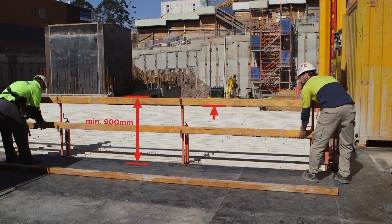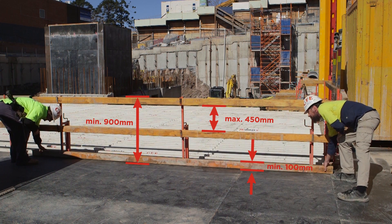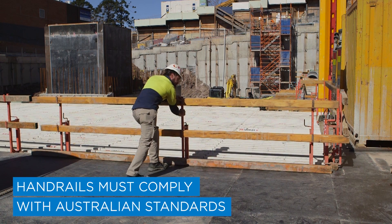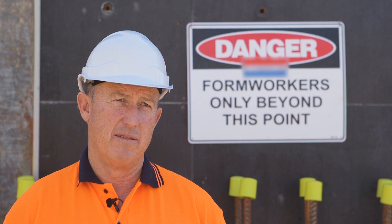When you build guard rails, make sure they are of sufficient height and strength. A guard rail needs to be able to withstand the force outlined in Australian standards. If it is not constructed properly, then it's not safe.